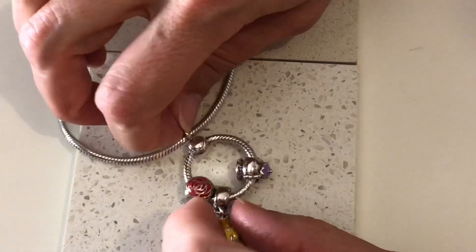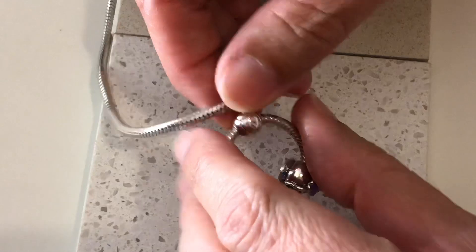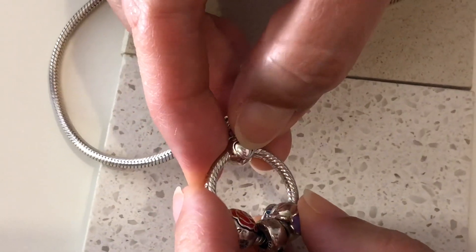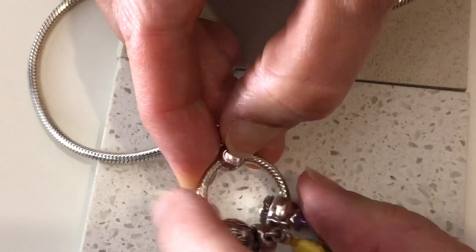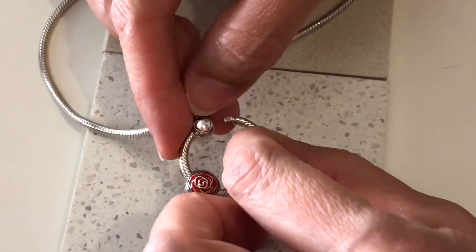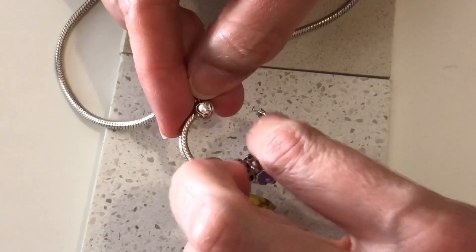To open the pendant there's a little heart just here. If you put your fingernail just in there and give it a little push, it springs open and pulls open - it's on a hinge.